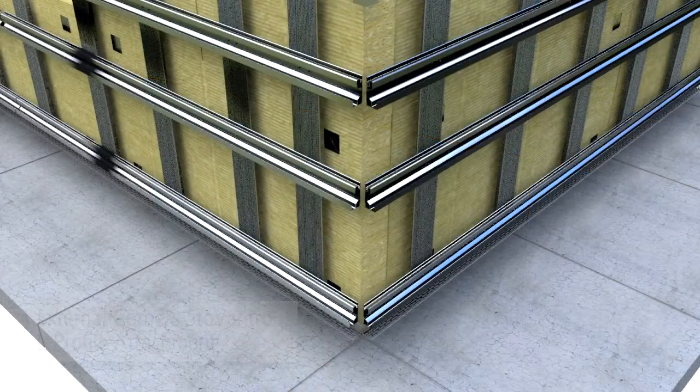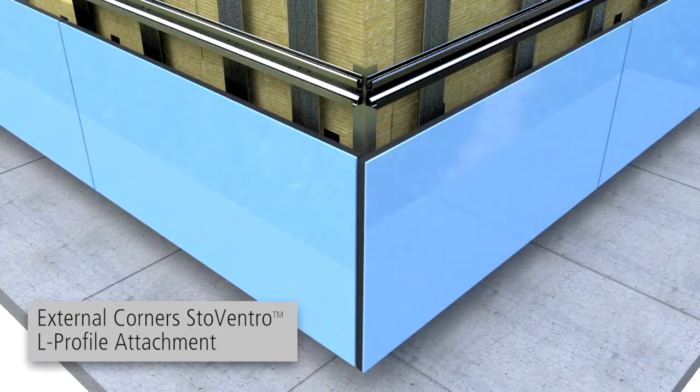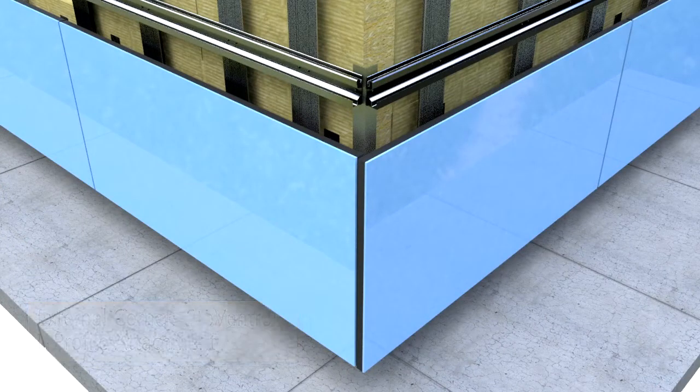At external corners, the agraf profiles are connected with L profiles and the panels extend to meet the corner as shown. See the design guide for all edge type conditions.